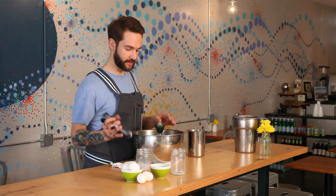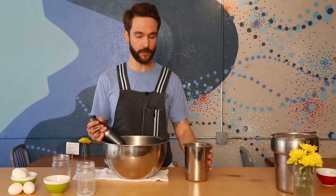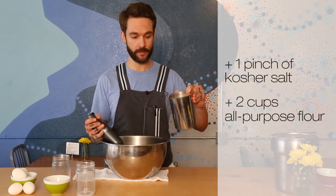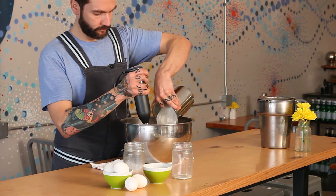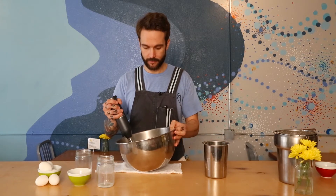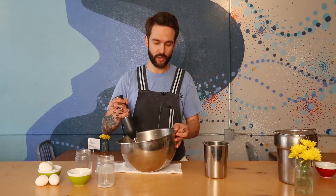Once all the wet is into your mixing bowl, you want to make sure to get everything fully blitzed. After the wet is fully blitzed, take your dry, which is a combination of kosher salt and all-purpose flour — I recommend the Hayden Mills flour out of Tempe, Arizona. Feel free to put everything in all at once and blitz until it's fully incorporated, which will take about two to three minutes.